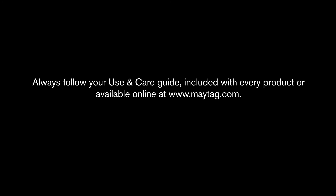Thanks for watching. Always follow your use and care guide, included with every product, or available online at www.maytag.com.